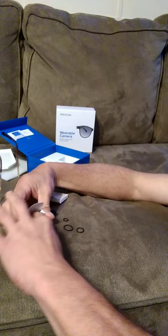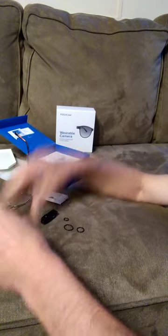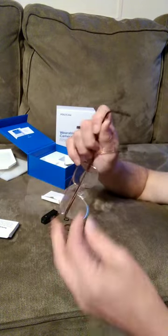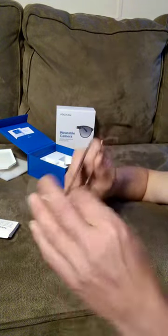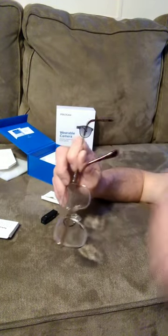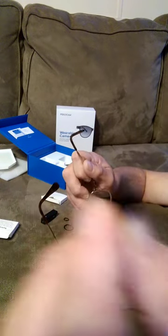Here are the little rings to keep your camera from falling off. It comes attached with a magnetic strip and you'll have to decide which side you want your camera on — left side or right side. I'm going to go on my left side.